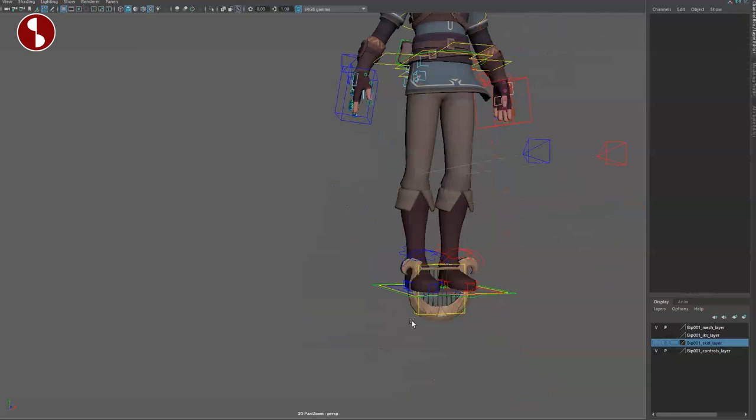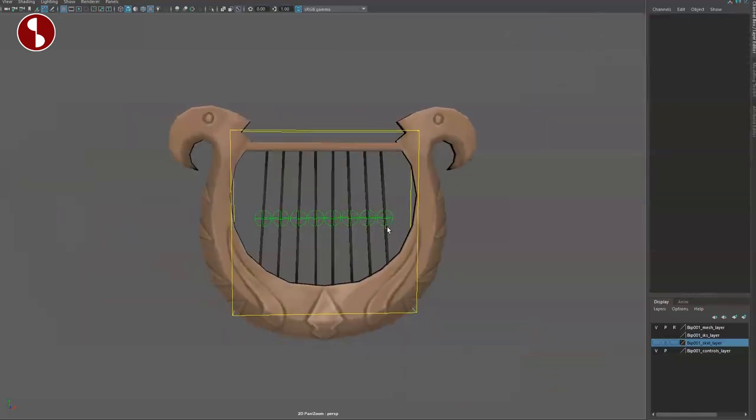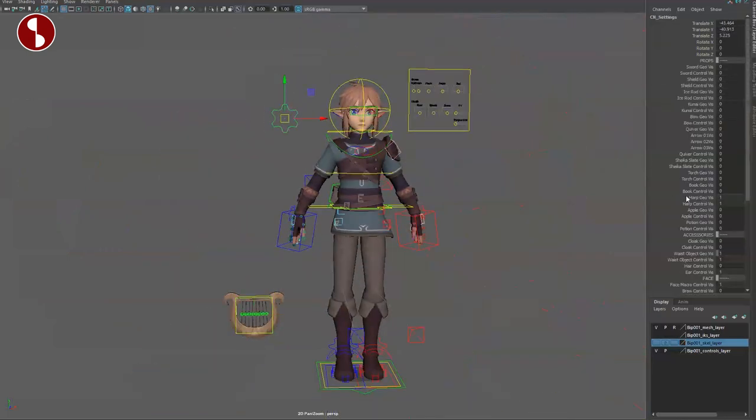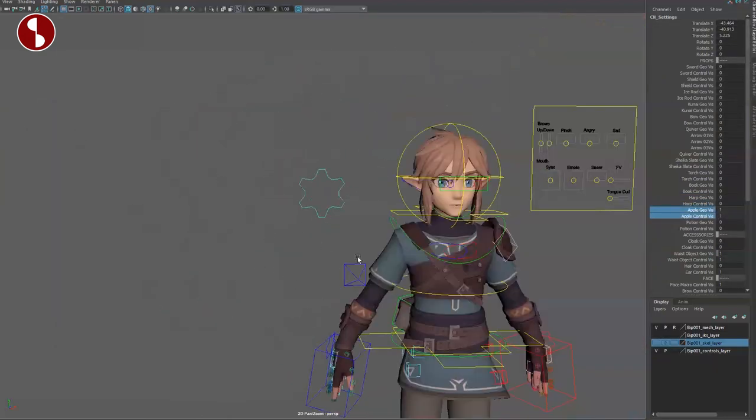You have the harp — again it's up there in the middle. Grab this, and the harp has a main control and also controls for all the strings. So cool, so many details in the props, absolutely love this. It's a free rig, so absolutely send some money his way.